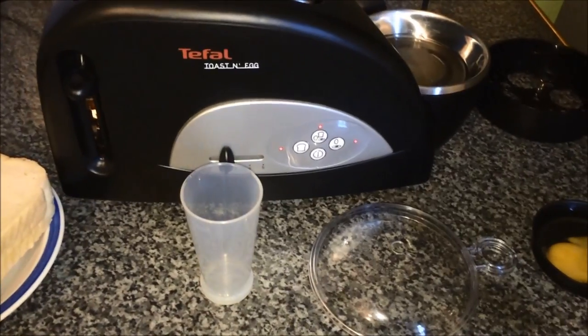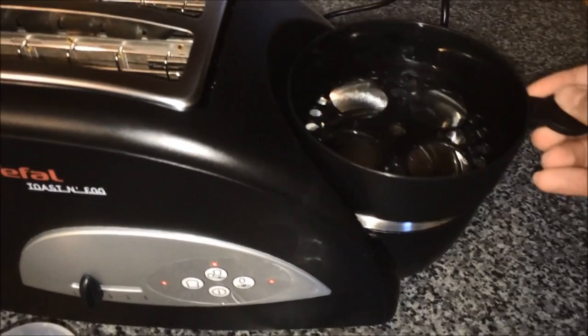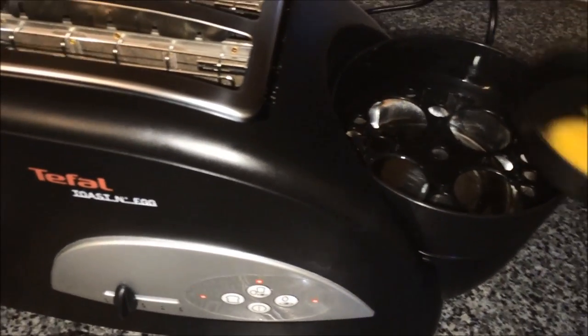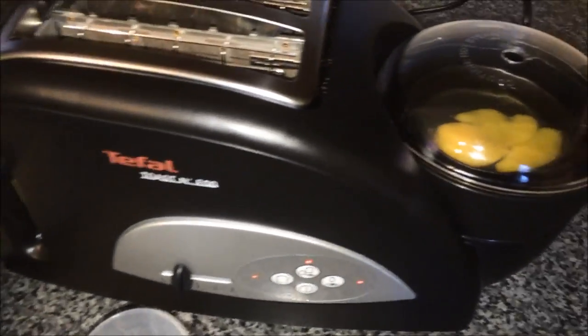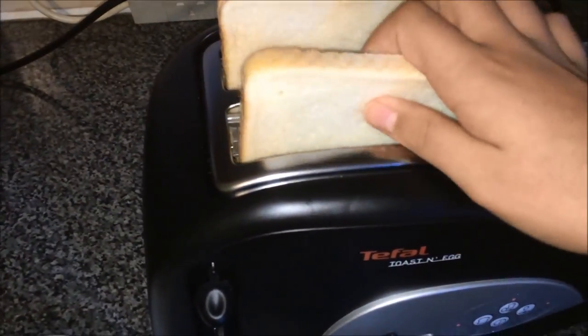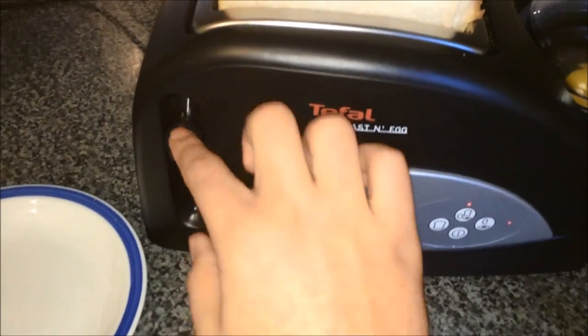I'll now be just doing a quick demo of how it works. I've already put the correct amount of water inside it. I'll then put this on top as well as the little pan followed by the lid. I'll then put the toast in, press the correct setting and pop it down.